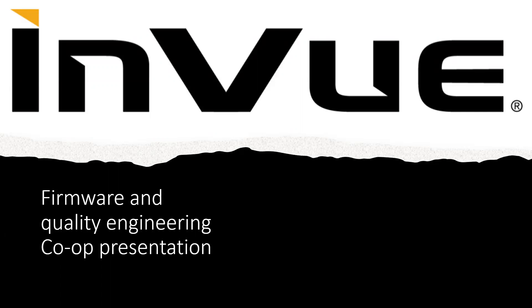In this presentation, I will be talking about my co-op at Enview, which was mostly about firmware and quality engineering. The first work term was quality, so I will be talking more about quality.